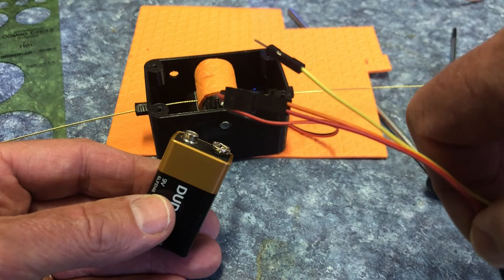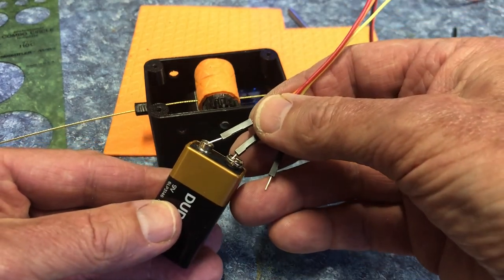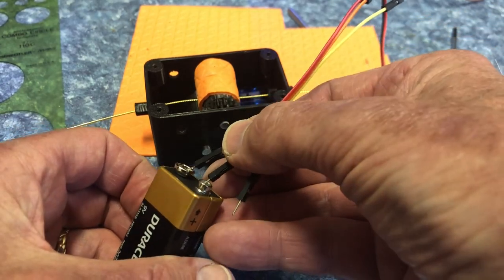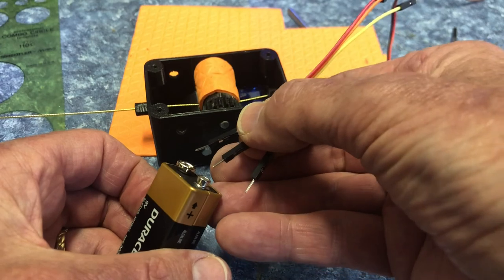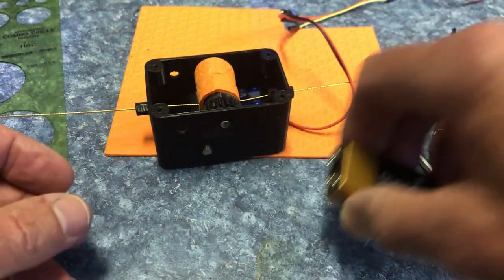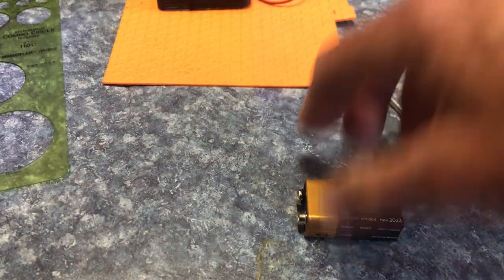Right now I just have this kind of rigged up for testing, but you can see the cable moving back and forth there, and it moves with enough force that it can push the nose out.